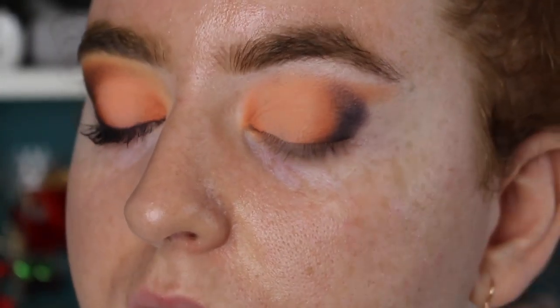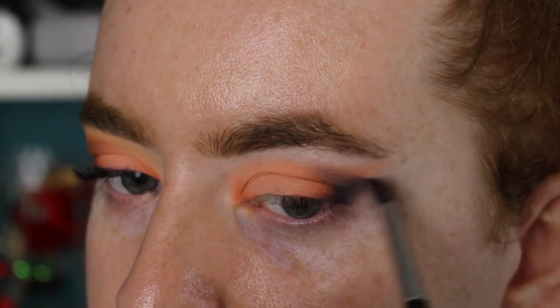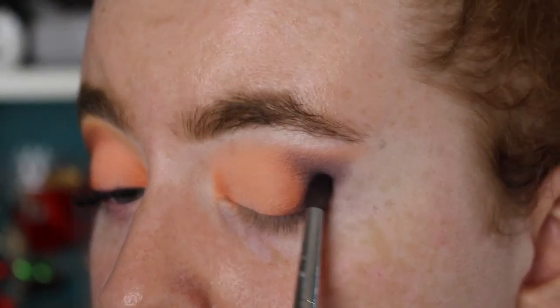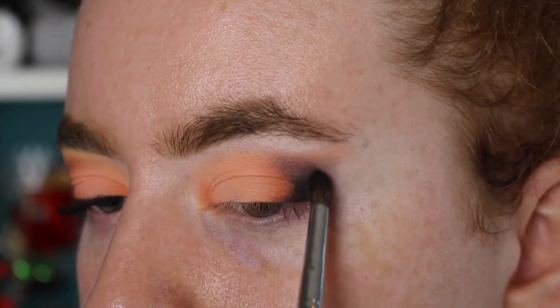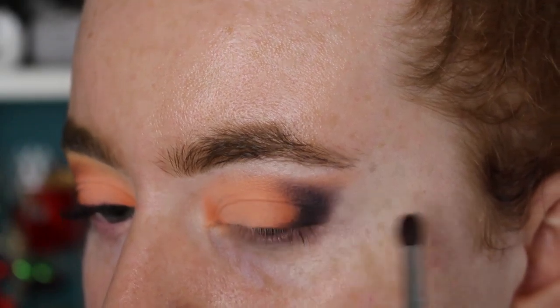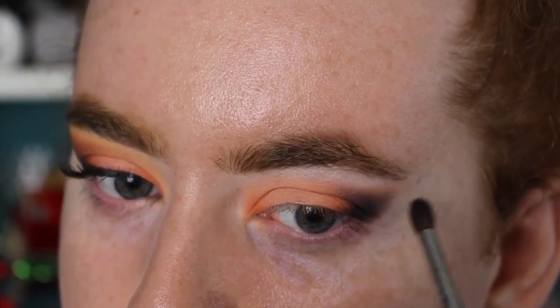Now I have that C shape going on. I'm going to use the tip of my brush, holding it very lightly at the end, and start flicking out the color to create that wing shape. I know it looks a little bit patchy now, but we're going to go back in with the Bernie shade and re-intensify it, making it more deep. The trick with this is to use very small motions — more patting and little swirls rather than buffing and blending — just to help keep the color concentrated.